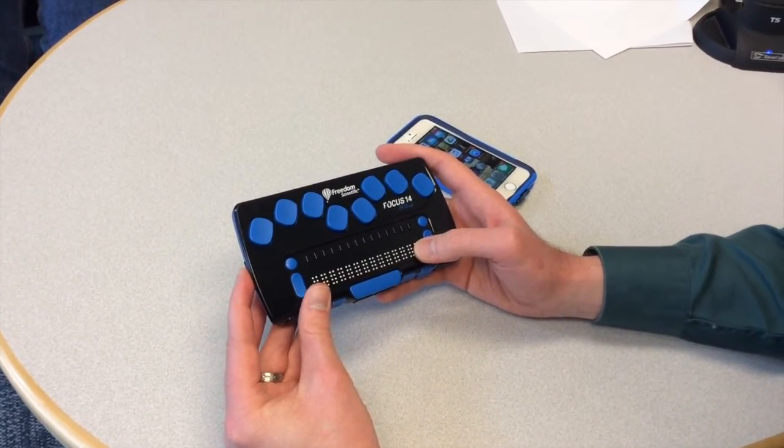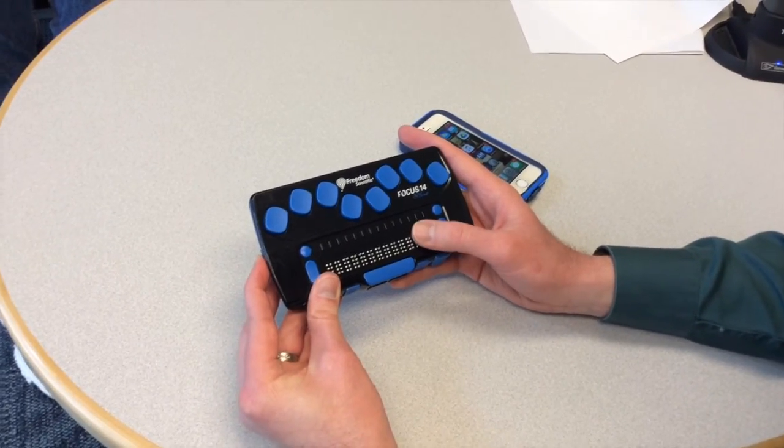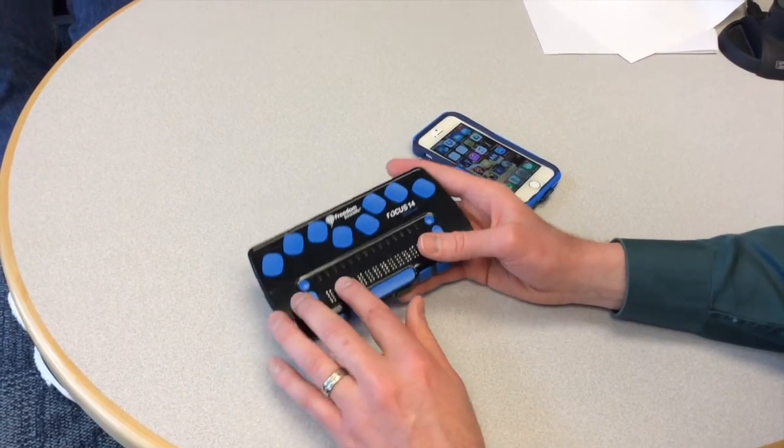There is a button on the left side that you press and hold. I'll do that, hold it for about 3 to 5 seconds, and the Braille pops up.